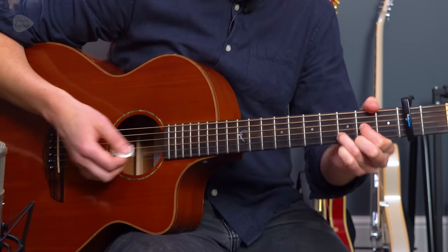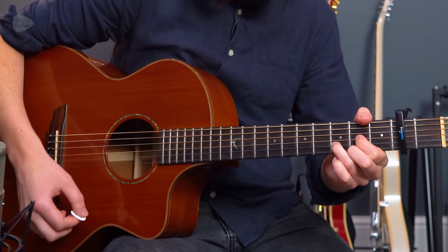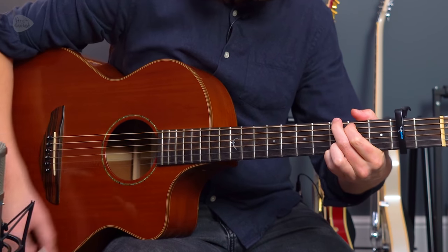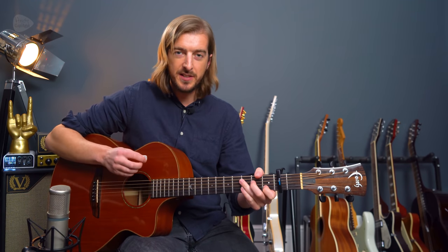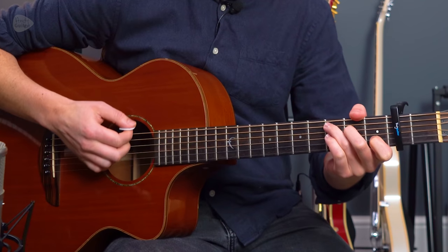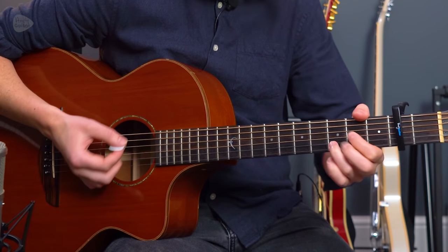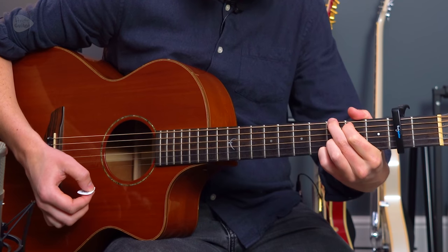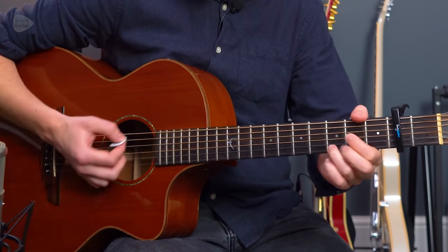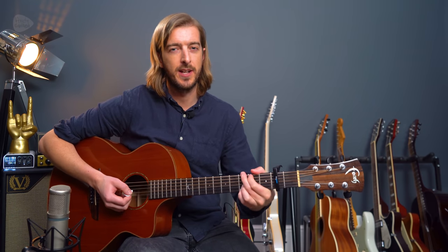A little bit slower so you can join in with me from that C chord. Now all we add to that is just more strums on the second and fourth chords that we play — so on that G and the D.